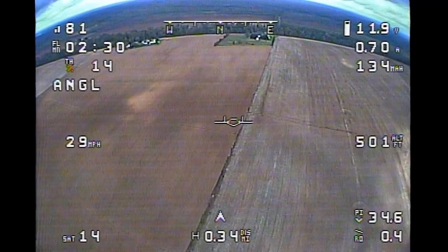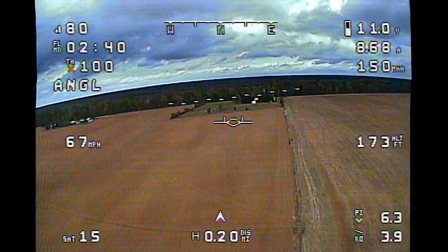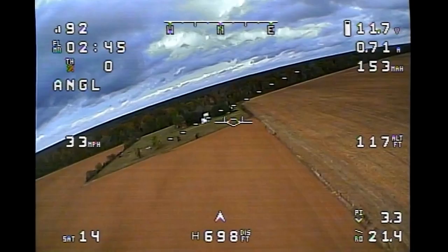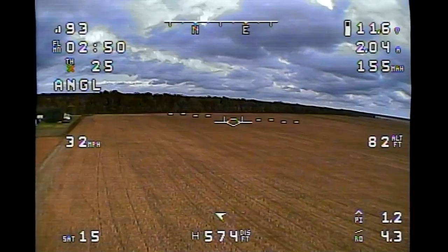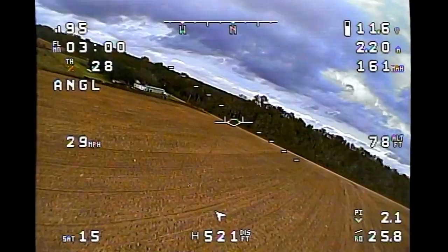I wanted to include this because it was kind of a failure — I thought I was going to go cloud surfing and I didn't. It's more or less filler to make the video longer. But anyway, the problems I faced with the Dart 250 are coming up next, and it's not a problem with the airplane itself. The airplane is performing beautifully — I really like the way it flies, its performance and everything — but the issue was with the video transmitter, which you'll see in the next flight coming up.